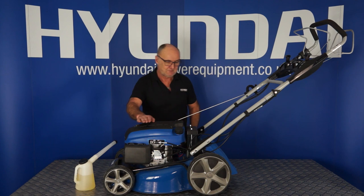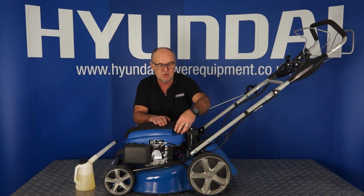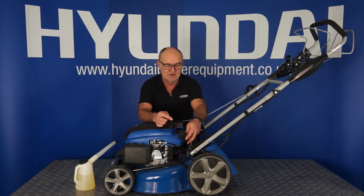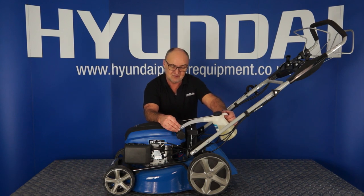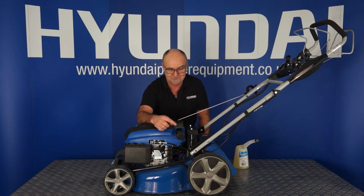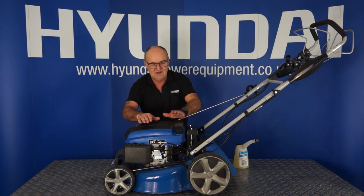Now to fill your lawnmower with petrol. The fuel tank on this lawnmower is a 1 litre fuel tank, and from absolutely empty, 1 litre would be ideal. This is the filler cap on the left-hand side of the engine — unscrew it anti-clockwise, and you'll see that it has a cap retainer so that you don't lose the cap. Place the cap to one side and then using a suitable container, fill the lawnmower with petrol. The ideal level for full would be at least 1 inch or 25mm below the top surface of the filler neck. Once you've filled it, replace the cap clockwise to tighten it firmly, and that's your fuel filled.